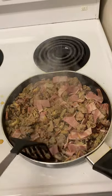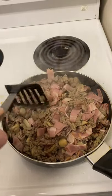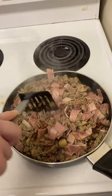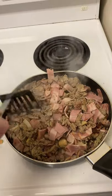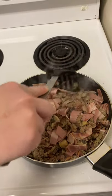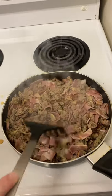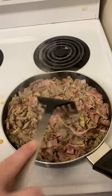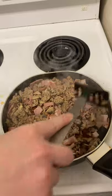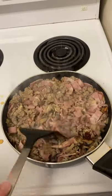Now that the meat is pretty much all cooked up, make sure there are no big clumps — though if you like big clumps that's your choice. The chicken bacon may not look very cooked, but it actually was pre-cooked when purchased; you're just warming it up and giving it a little crunch.